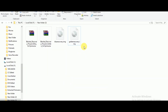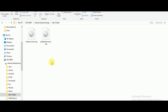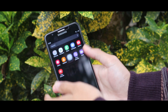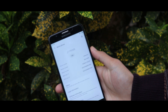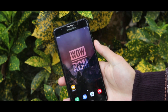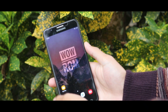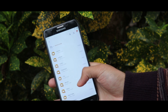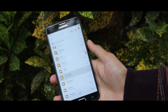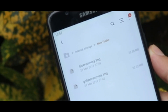Now just copy the extracted image files into your device's internal storage. The device that I am using is the Jeison Prime and the ROM that I am using is OROM. Let me show you the image files that I have copied from my PC. As you can see, these two image files are here.